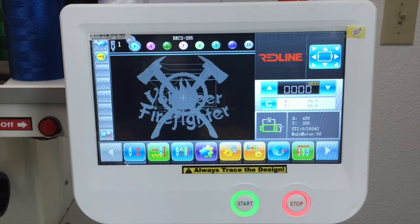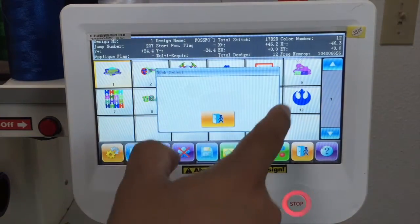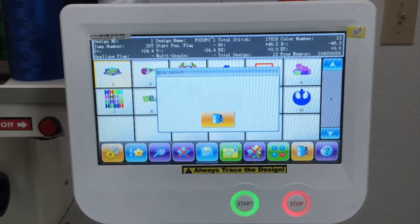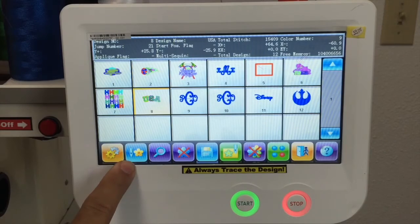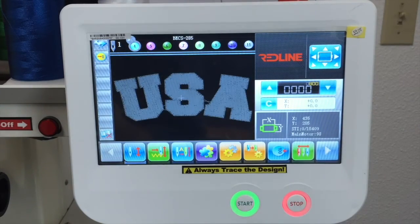Now if you want to load a new design, you turn off here, press the three flower icon, and then press the disk icon. When you press it, this window will appear and right here will display a USB icon. When you have the USB, you select that and it will show you the designs that you have on your USB thumb drive. Then you can put it into the memory. Once it's on the memory, you can select whatever design that you want, press the needle with the flower, and then turn on your embroidery mode. So that's how you change from one design to another.